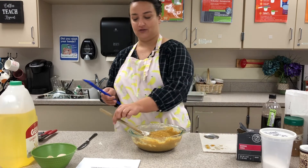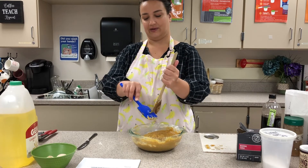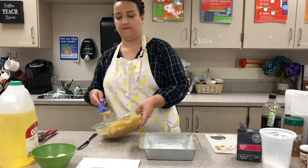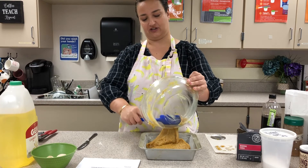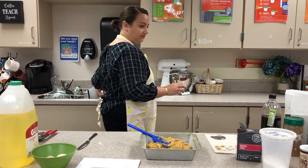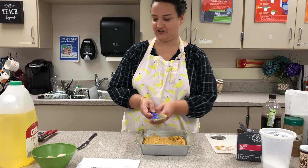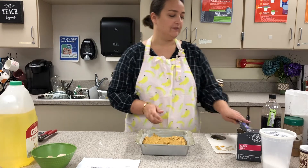As soon as that last streak of flour goes away, we're done — I'm not going to mix it anymore. There are lumps and I'm not worried about them. I'm going to use my rubber scraper to scrape off the spoon. We want to get all of this into our pan — you do not need to be licking anything at this stage. Here's our prepared pan. I'm going to carefully use my rubber scraper to get all of the pumpkin bread mixture out of the bowl and into the pan, then spread it out so it's nice and even.